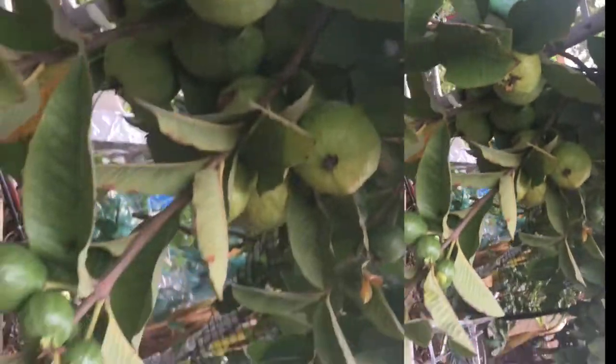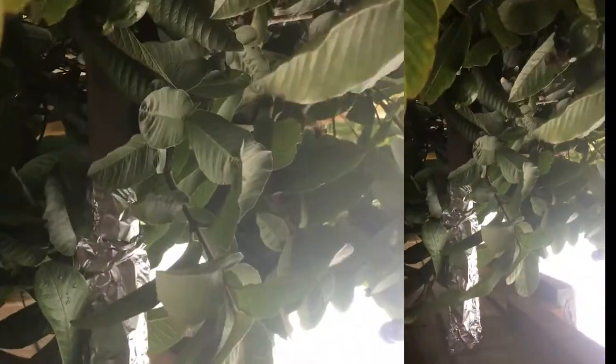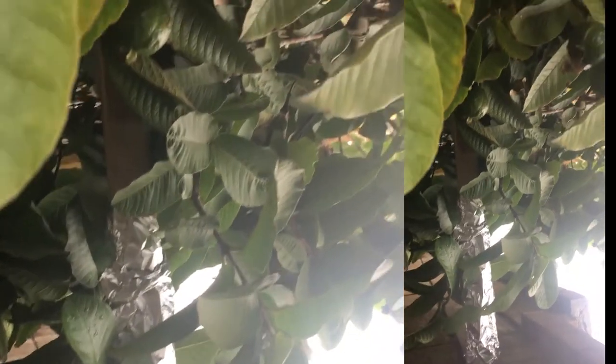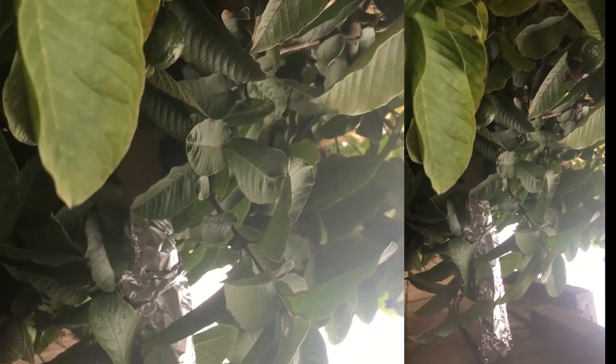I've seen a lot of people use this — use the hole to wrap around, to avoid birds or whatever comes. If they try to get in, they cannot, or they see the netting and they will scare away.